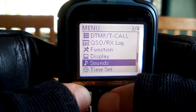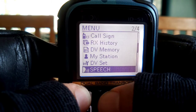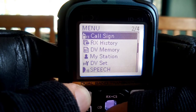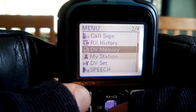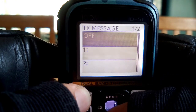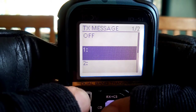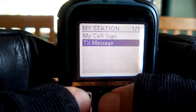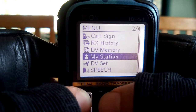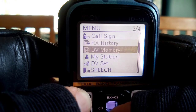Now, you can add a message and a symbol into your DPRS information as well. You can add, like, a TX message here. You can add a message like, 'Hello, it's M0FXB, my location is so-and-so.' Menu again, my station, my call sign - yeah, we've got that. Just look in here, call sign, my station.